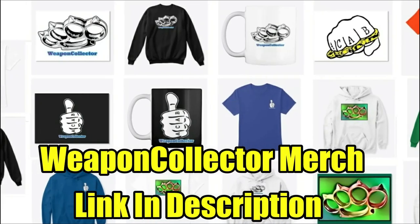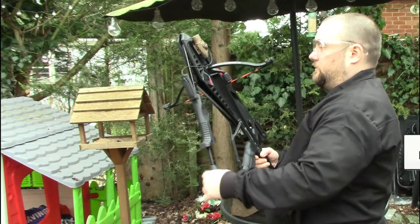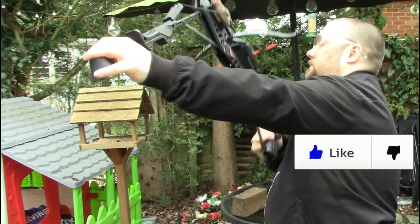Right everyone, Weapon Elector here. Finally got to shoot the Adder crossbow today, the one with the magazine.